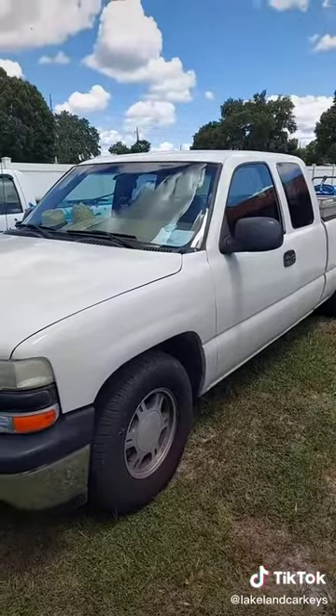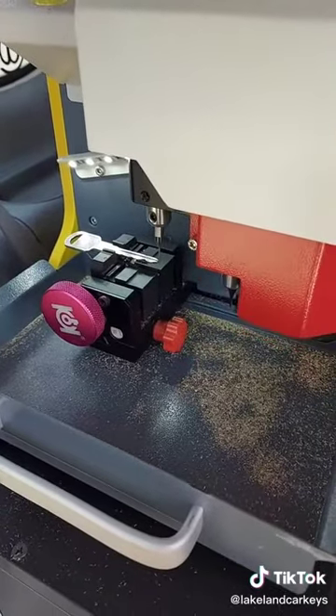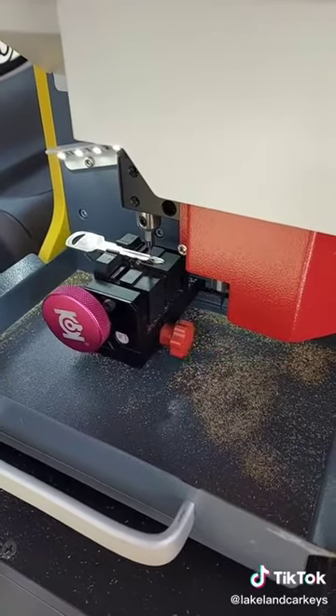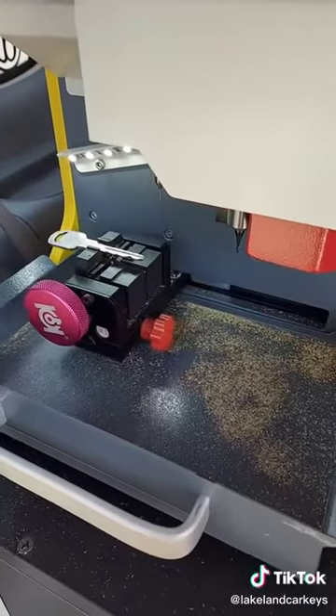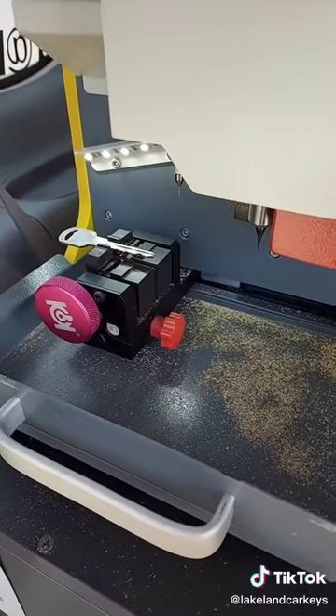Hopefully it should be a pretty simple job. So we got a 2000 Chevy Silverado key. We are going to go through the process and decode it. This key is a little worn, so hopefully it comes back with a good code. If the code's not good, we'll probably end up pulling the ignition cylinder and reading the code off the ignition and cutting the new key by code.